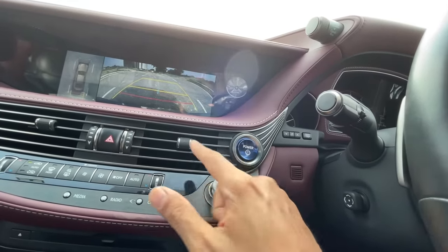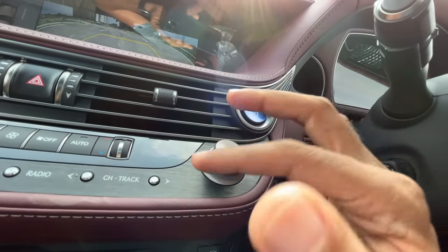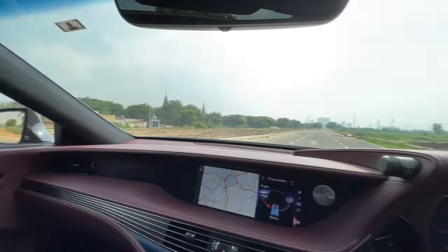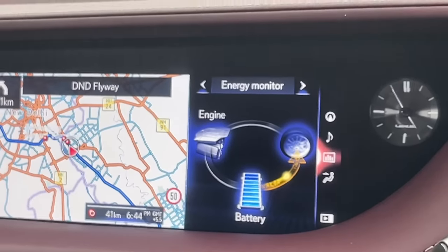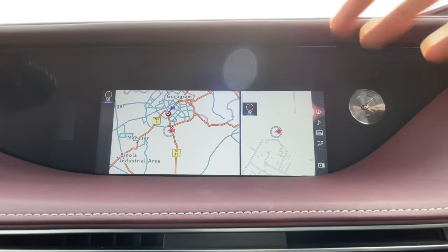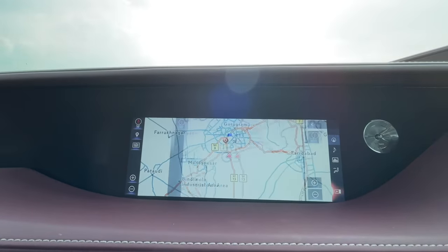Auto-dimming inside rear-view mirror, a sunglass holder, mirrors with lights on both sides. The steering feels very nice with beautiful red stitching. There's stitching inside the instrument cluster surround. The smaller instrument cluster shows fuel and temperature meters, and it changes color based on the drive mode. There are six drive modes selectable from here.